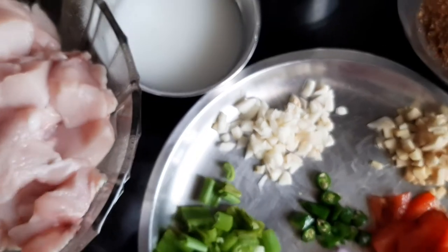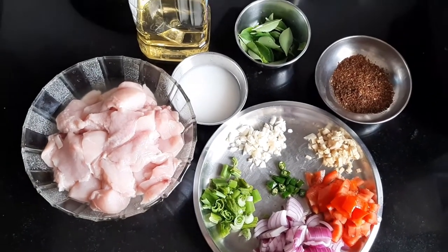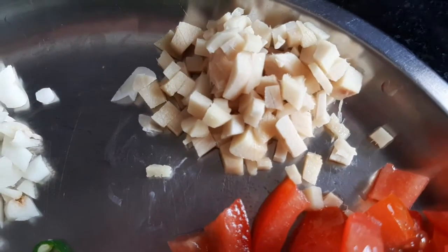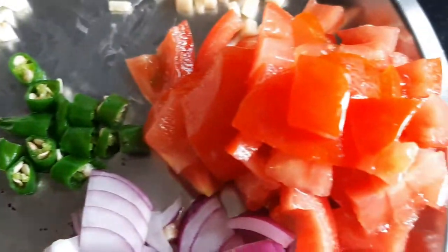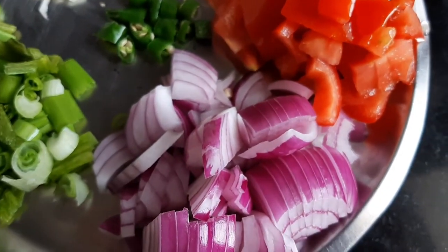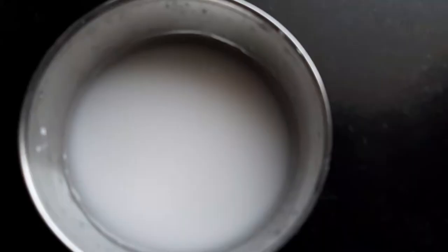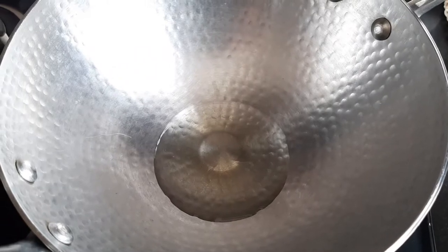For the rest of the ingredients, I have here chicken, garlic, ginger, green chili, tomato, onion, spring onion. I also have fresh curry leaves, corn flour and water mixture, and oil.